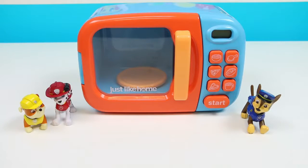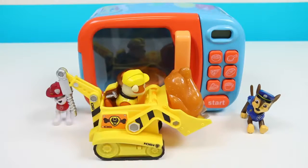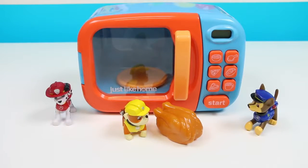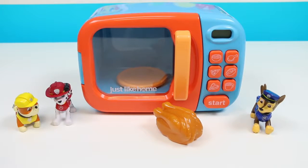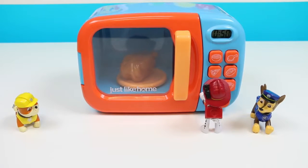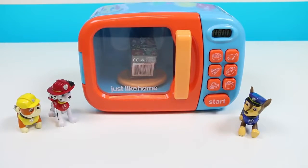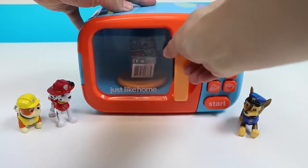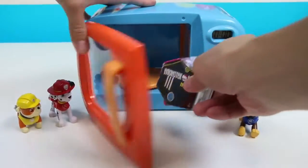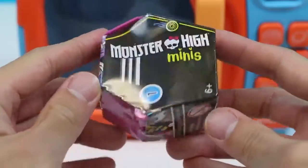Okay! Sure! Alrighty! I'm gonna go look for some more stuff! Be right back! Let's put this in! Is that a turkey? Where'd you find the turkey? Shhhh! Just don't ask, okay? Let's just put this in the microwave! I'm pressing the button! Whoa! It turned into a surprise toy! Yes it did, Chase! Wow, Rubble! Good find! I didn't know we could turn turkeys into surprise toys! That turkey transformed into a Monster High Minis!